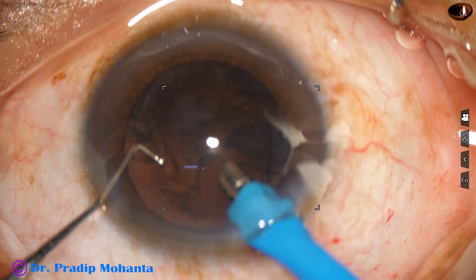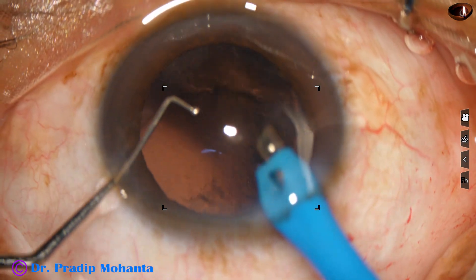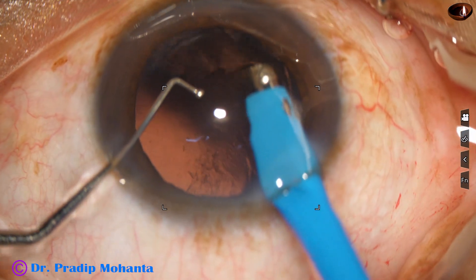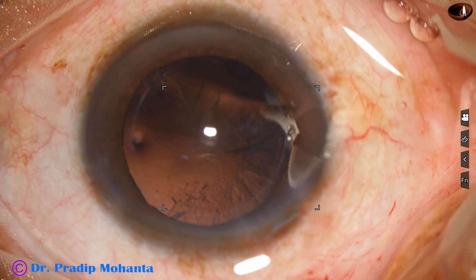There was a LID arrays kind of thing, and if we lift the iris with the chopper, the LID arrays goes off.